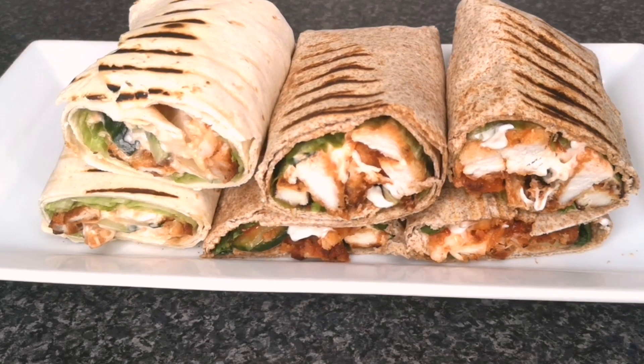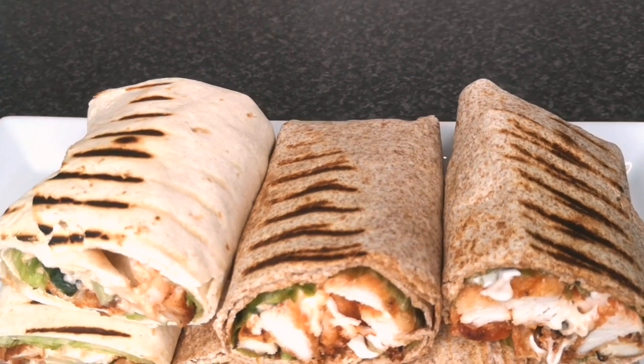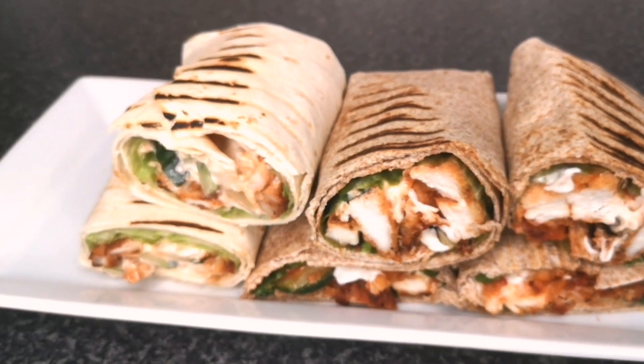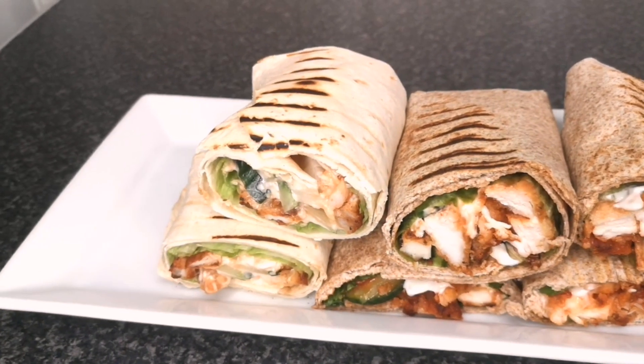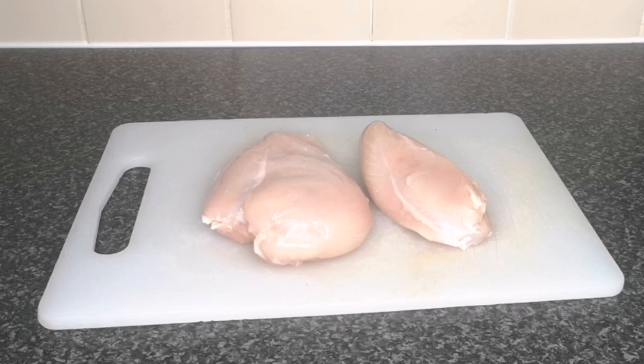Hello everyone, welcome back to Continental Food and Cake TV. If today is your first time here, you are highly welcome. My name is Joy Joy. In today's video, I'm going to show you how to make the most delicious chicken wrap. So let's get started. To make the wrap, I'm using chicken breast, but you can also use chicken thigh.